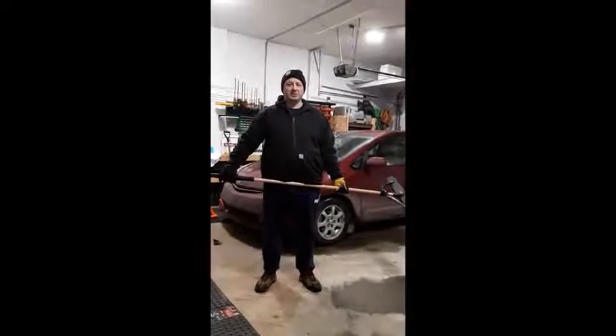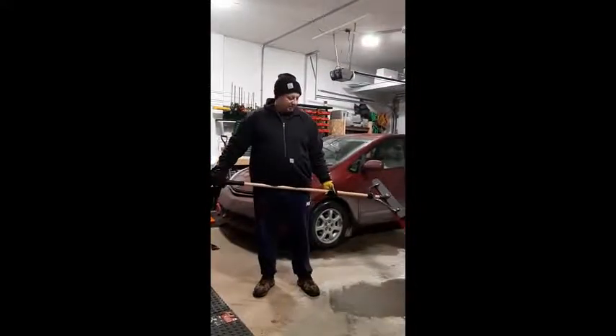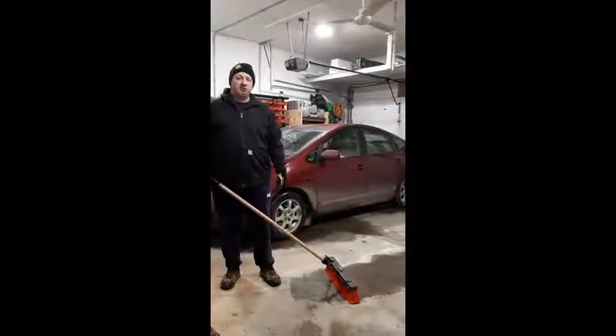Hi, I'm Jeff from Regina, Saskatchewan. I put this Libman Multi-Surface Pushroom to the test by sweeping out my garage multiple times. As you can see, it's full of all sorts of salt and sand from the slushy roads.